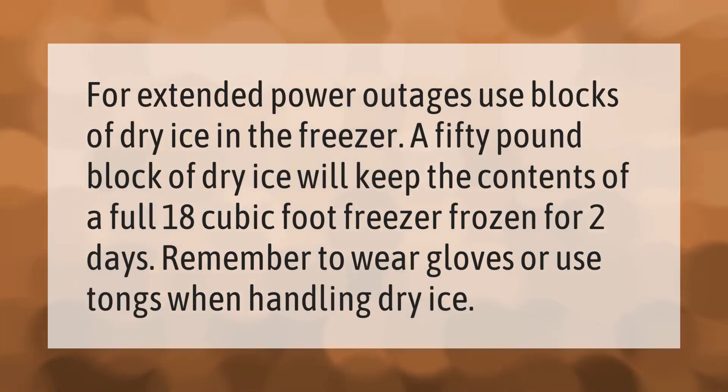For extended power outages, use blocks of dry ice in the freezer. A 50-pound block of dry ice will keep the contents of a full 18 cubic foot freezer frozen for two days. Remember to wear gloves or use tongs when handling dry ice.